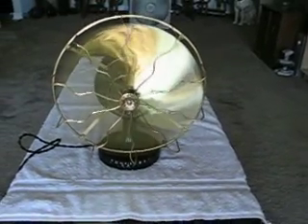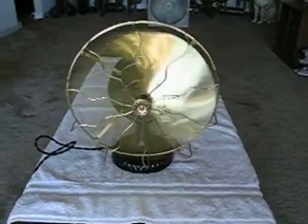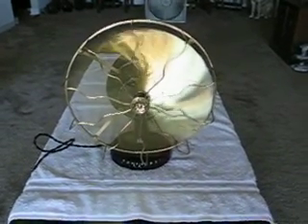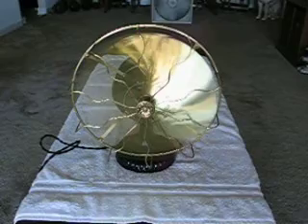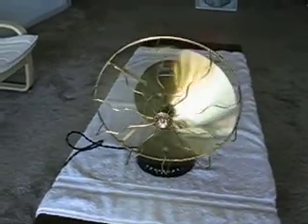Again, a tribute to a fan that's as old as this monstrosity is. That is a 13-inch Westinghouse Tesla fan — one of three projects I've been working on with these silly things.